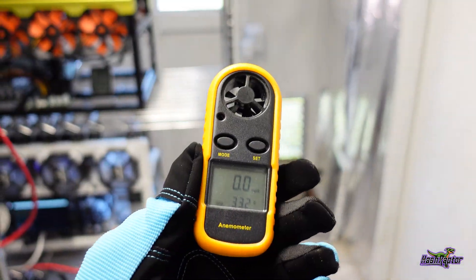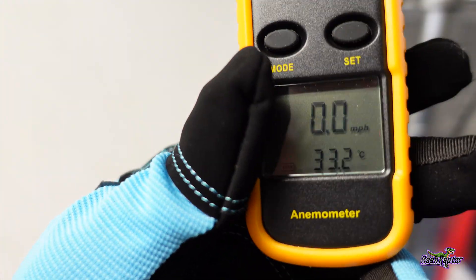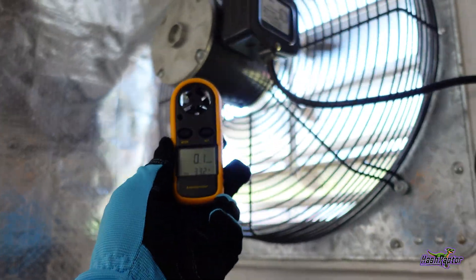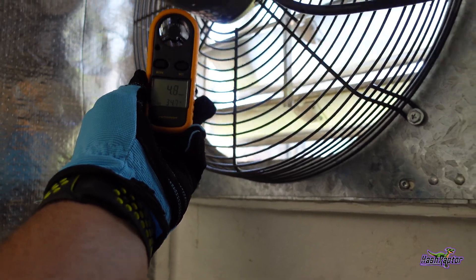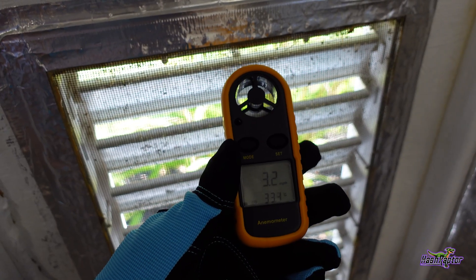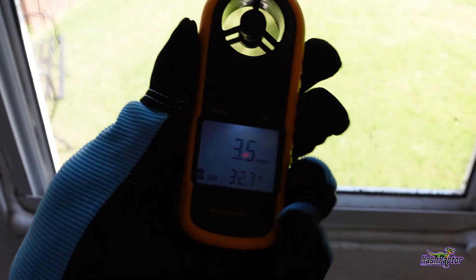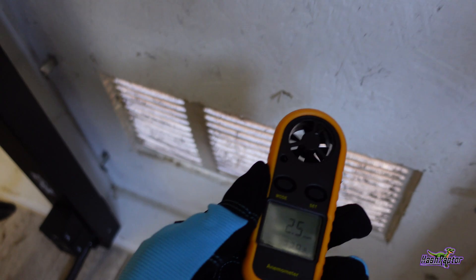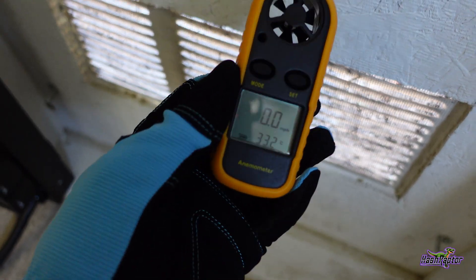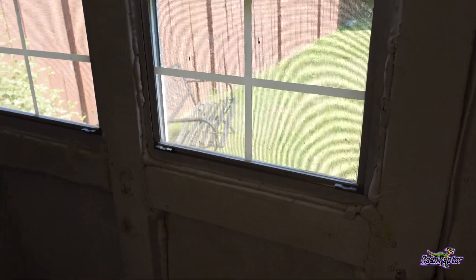We've got our anemometer out and we're going to do some tests. First, right under the exhaust fan, we're at about four and a half to five miles per hour. Right here at this intake, we're at about three to three and a half miles per hour — 3.3. In front of the windows, about four and a half miles per hour, and then over here, very little pressure — not even enough to register — because these windows are open.